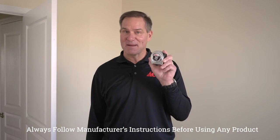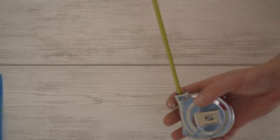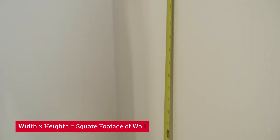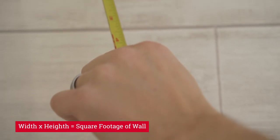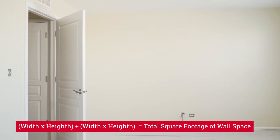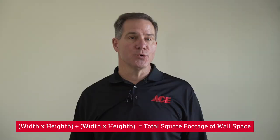All you need is a tape measure. In the room you're going to be working in, use a tape measure and take each individual wall and measure the width and the height, then multiply those together to come up with the square footage for that wall. As you move around the room, add all those numbers up to determine how many square feet of wall space you need to cover.